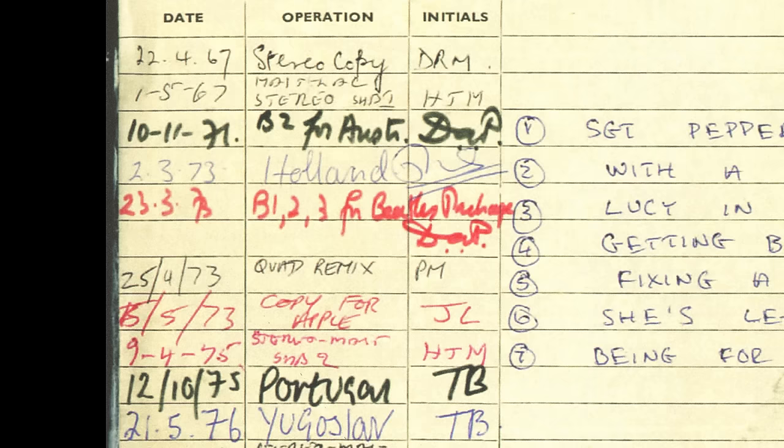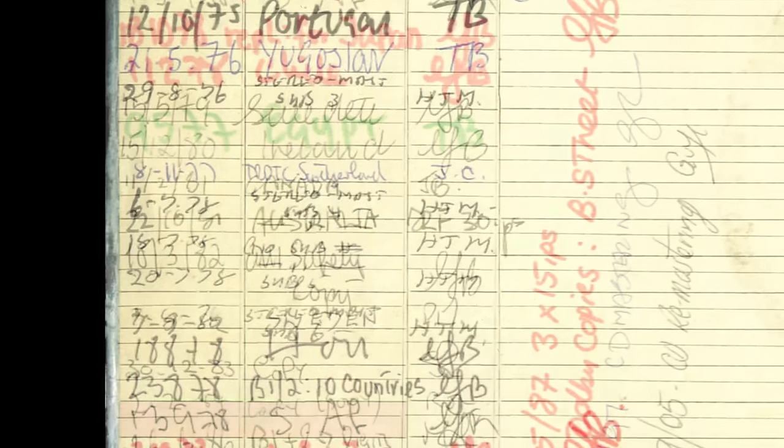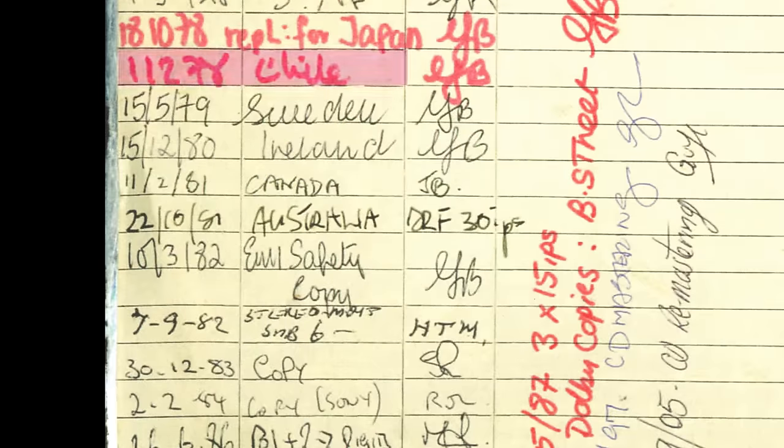Looking down the list you see Holland in 1973, a very interesting quad remix in April 1973 that obviously didn't come out, a copy for Apple also in 1973. Then Portugal, Yugoslavia, Egypt, and in between that lots of submasters cut by HTM - Harry Moss - to recut the records. Then Sweden, South Africa 78, Japan, Chile, Sweden, Ireland, Canada. But it's this next one that we're interested in.